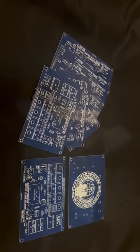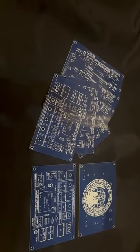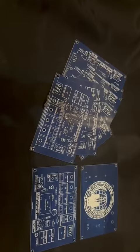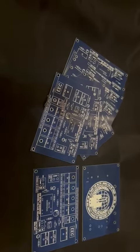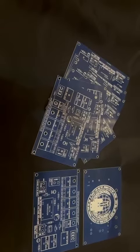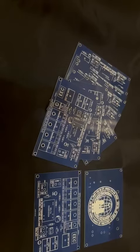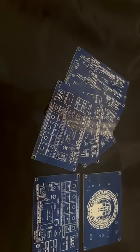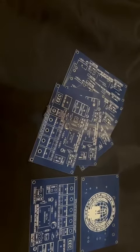The electron extraction circuit is a high-speed, very resilient version of electron extraction originally designed by Stan Mir. It has been advanced with the latest parts and technology. This can be applied to the water fuel cell, the nano bubble water fuel cell, the gas water fuel cell, and the gas gun.